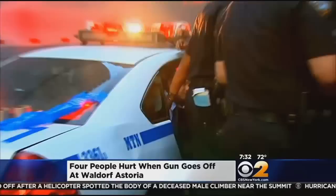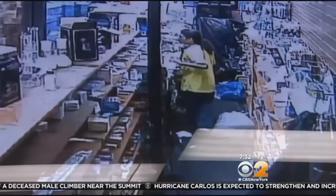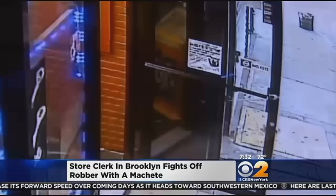Surveillance video caught a Brooklyn store worker taking matters into his own hands during a stick-up. Cameras captured a man with a gun holding up a store clerk in East New York. As he was leaving, the worker grabbed a machete, ran for the front door, and hacked at a rope that was used to prop the door open. He held the door shut with all his might until the suspect fired through the glass of the door. Fortunately, the worker was not hurt. Police are still looking for the robber, who got away.